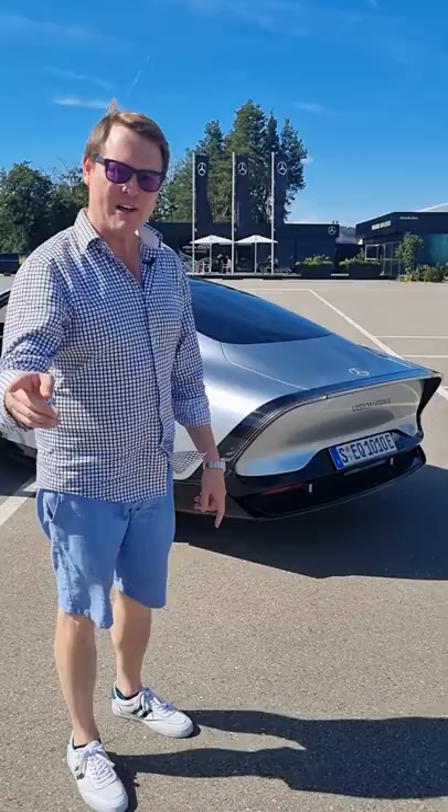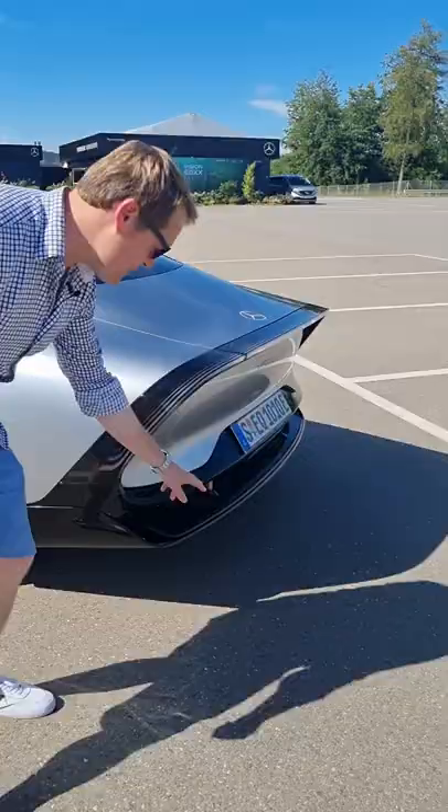Let me show you the active aero on the Mercedes EQXX, the most aerodynamic car ever — for a reason. Back here at the rear, where you have this long tail to smoothen out the airflow, there is a retractable diffuser, and I'm going to show you how that deploys.